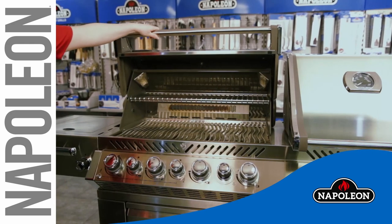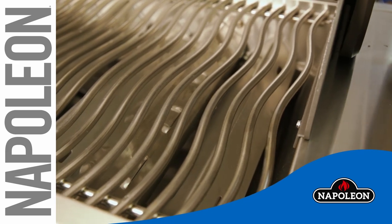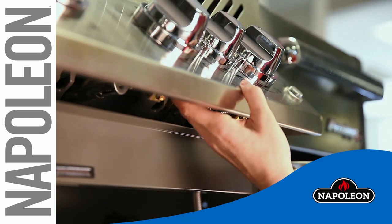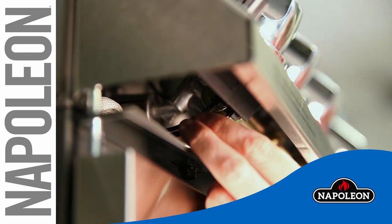When taking your grill out of a long hibernation, it is important to make sure everything is safe and ready to go before use. Safety is your first concern. Do a thorough inspection of hoses, connections, igniter, and wires, replacing anything that may be broken.